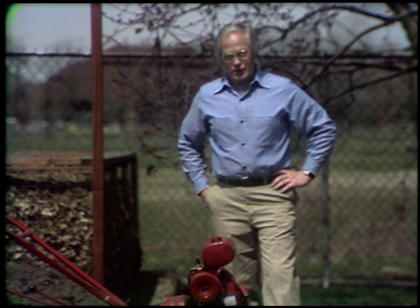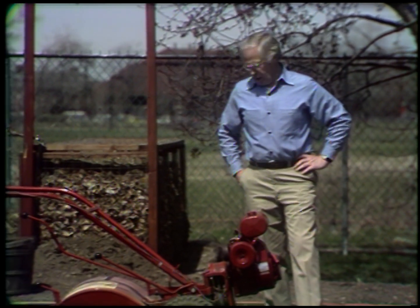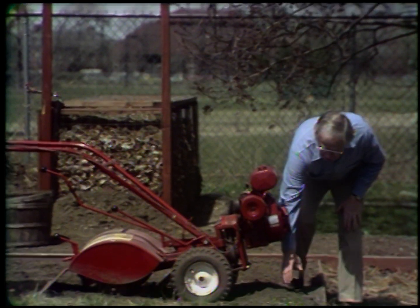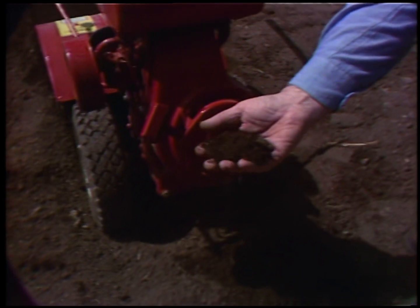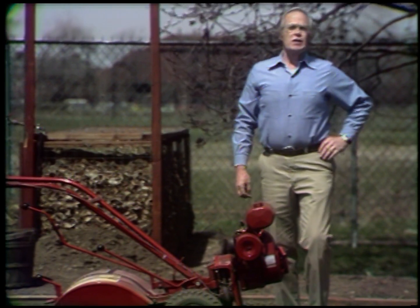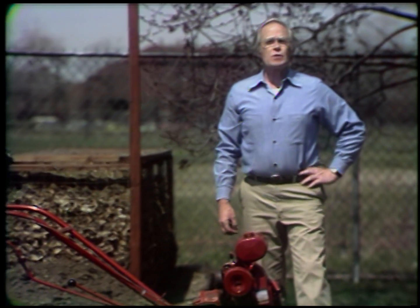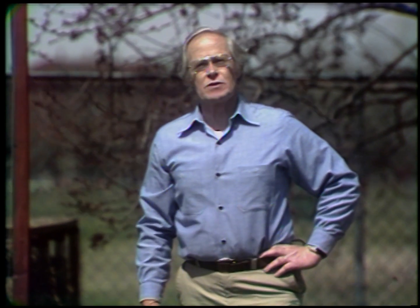This is a machine that you can rent, or you can buy, or you can have someone come in and rototill your garden. It really prepares the soil so that it's beautifully soft, well homogenized, and easy for plants to grow in it. Today, besides soil preparation, I'm going to plant some vegetables and seeds, transplant some vegetables, plant a grapevine and a clump of rhubarb — something that you would be able to pick year after year.